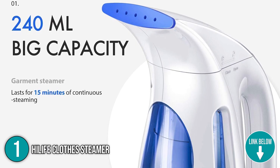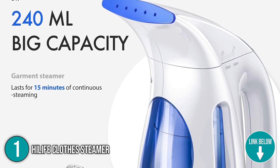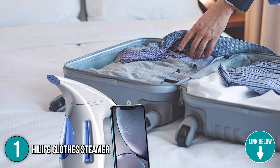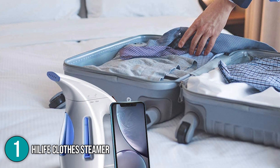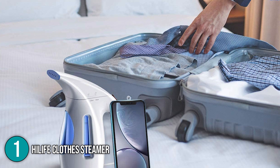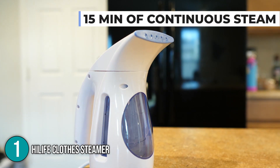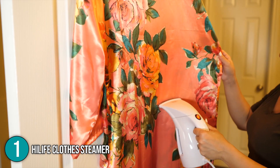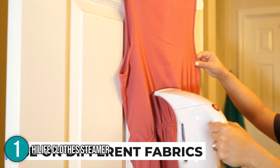With a 240-milliliter water tank, it can produce steam that is more than enough for personal use. The heating element of this handheld steamer is 700 watts — it not only produces large amounts of steam but does so quickly, so you won't have to wait long to get your clothes ready. It can also operate at both 50 and 60 hertz, making it a convenient and flexible option.